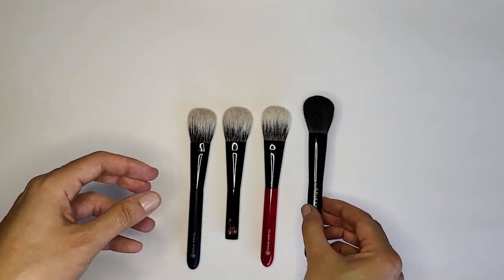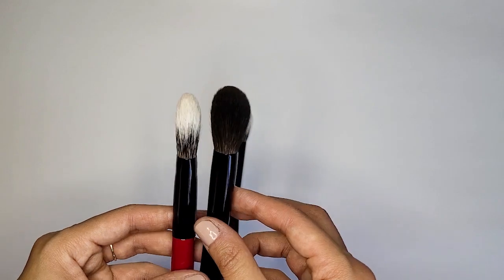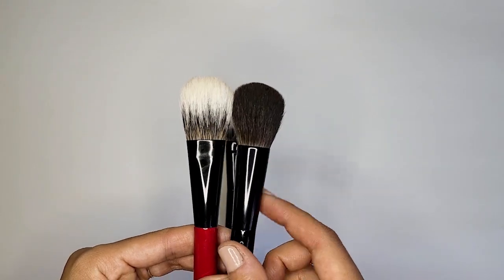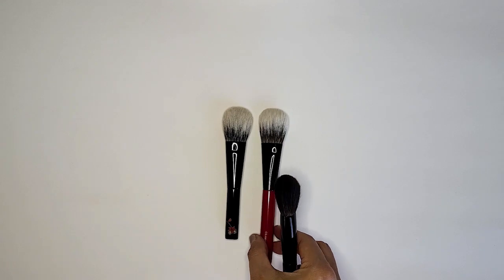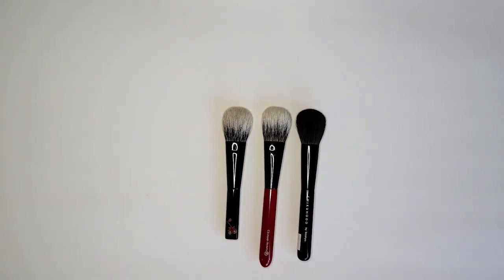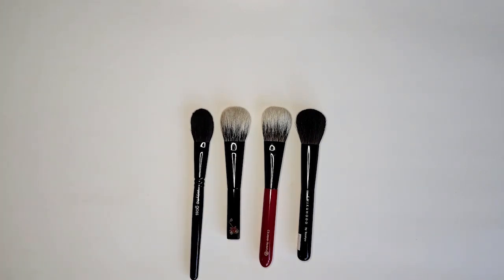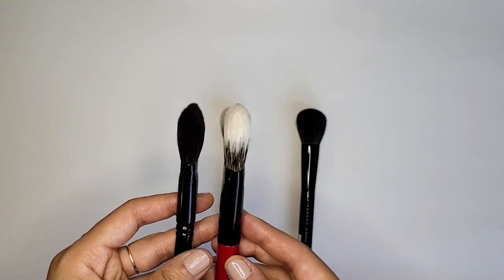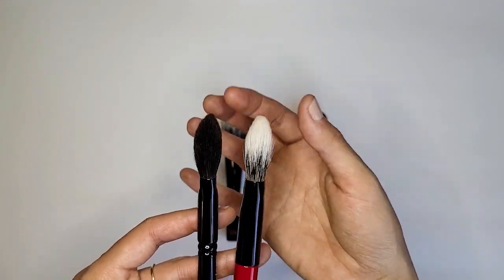Let's do some more size comparisons. Here is the Chikuhodo Z4, which I think is a good comparison for both of these. The Chikuhodo Z4 is 36 millimeters and it is skinnier or smaller in width. And then lastly here is the Wayne Goss Airbrush — not that these are at all similar, but this is a pretty well known brush and I want you to get a feel for how it compares in terms of size for a cheek brush. The Wayne Goss does have more of that taper towards the top, which is how my red one is.